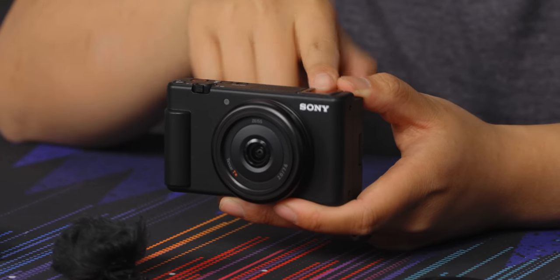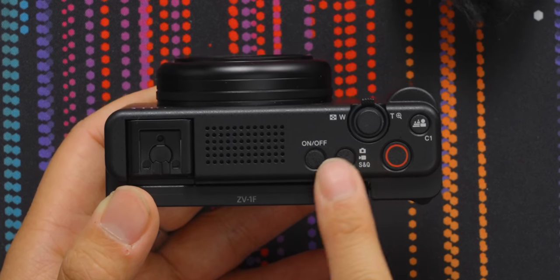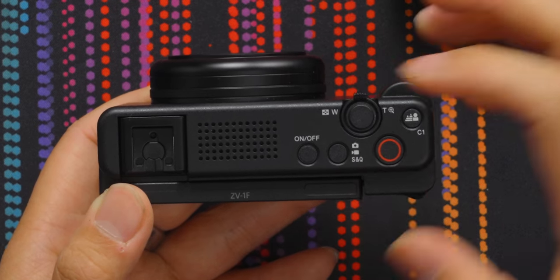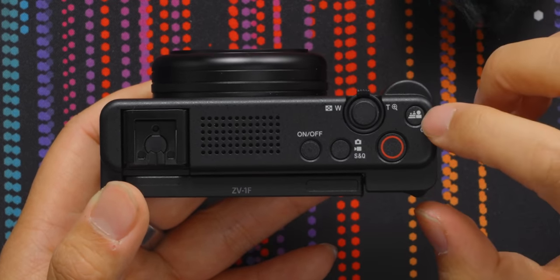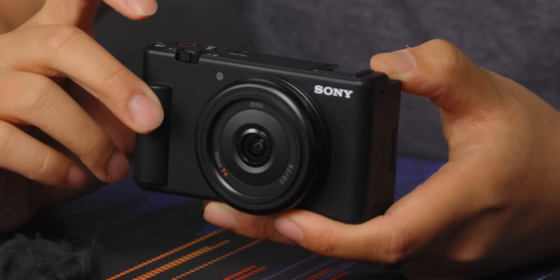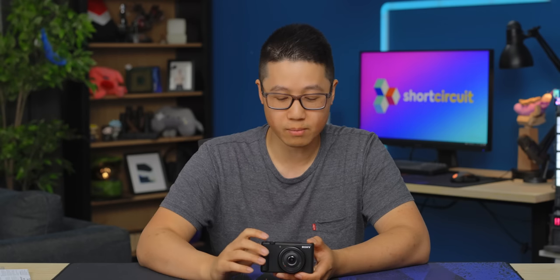On the top of the camera we have the cold shoe, the microphone, an on-off button, a mode selection button, a very large record button, a zoom rocker with a shutter button, and then the focus-defocus button, which you can actually remap. This allows you to, without even having to know how to use the settings on a camera, get the shallowest depth of field and blurriest background in your image.